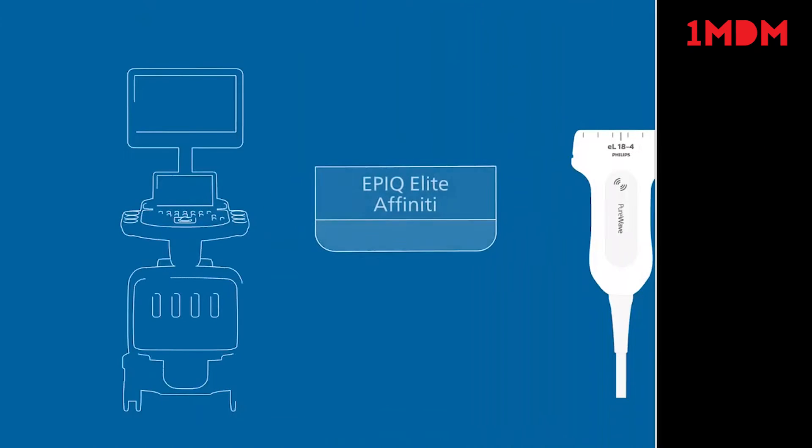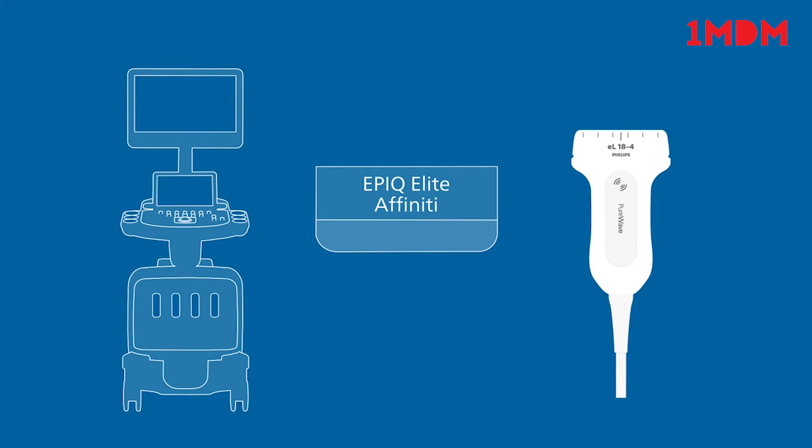Harnessing the power of inside imaging on the Philips EPIC Elite and Affinity, the EL18-4 Pure Wave Transducer provides clinicians with the ultimate clinical solution to help provide patients with the diagnosis and treatment they need.